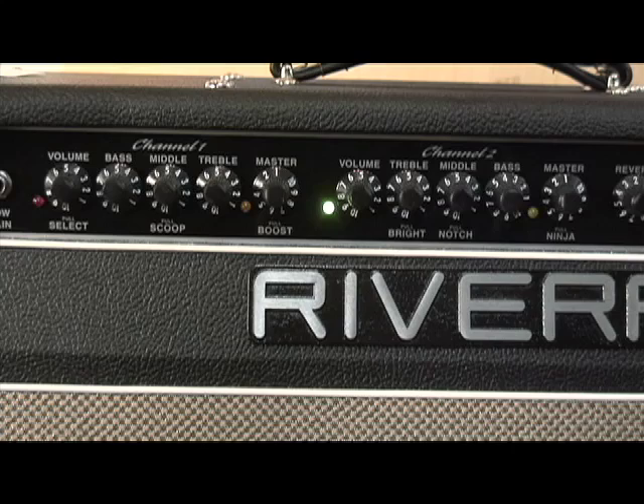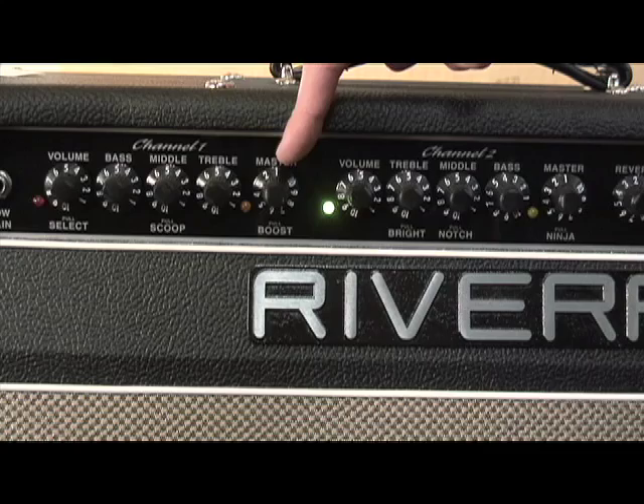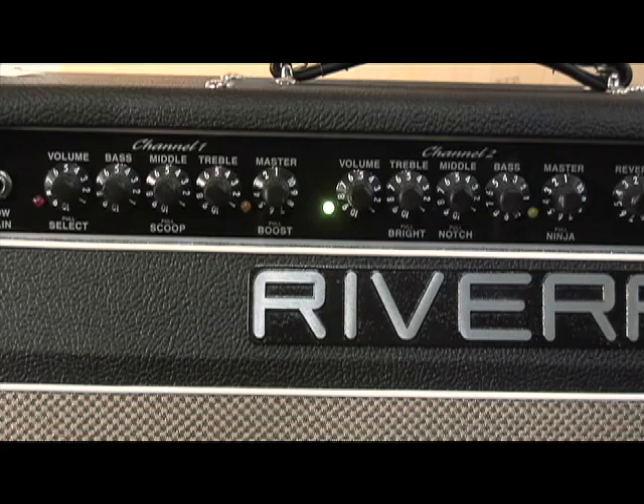On most amplifiers, you see a gain control and an overall volume control. On Rivera, you see volume and master — basically this is your preamp volume and your power amp volume. Same with Channel 2: volume, master — preamp, power amp. It works out that's your overall gain, that's your overall volume. So I'm going to refer to these as preamp and power amp volume. On Channel 1, EQ lays out as bass, middle, treble. Channel 2, you've got treble, middle, bass — this is how they fall on the signal flow, and that really has an effect on the tone of the amplifier.